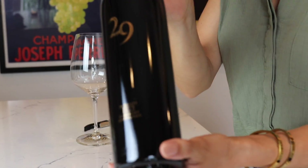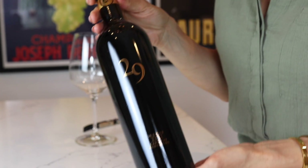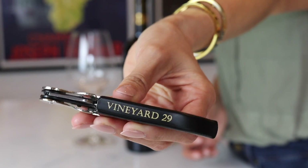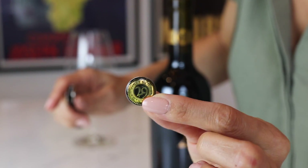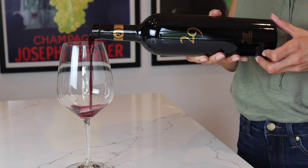Now let's open some wine. Today we're going to be drinking the Vineyard 29 Estate Cabernet. After we shot this video, we actually tried the dish with the Aida Estate Cabernet and we all thought it was a little bit better — I think the acidity and tannic structure cuts into the fat of the meat and the compound butter. But for this video we used the Estate Cabernet.